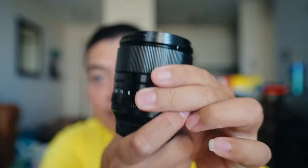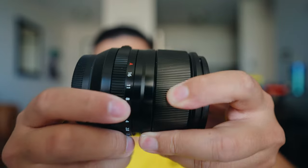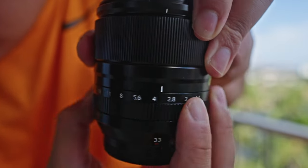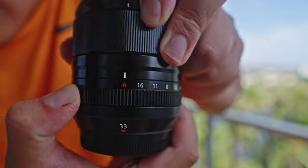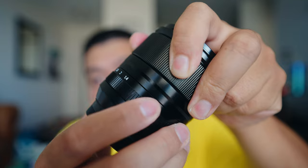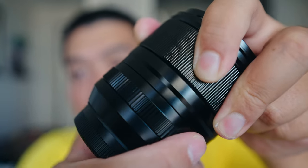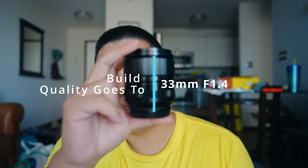The 33mm F1.4 is built like the new 18mm F1.4 — it has the same tools, the same aperture ring where you can put it into A mode and control the aperture from the front dial of your Fujifilm camera. A complaint I had with the 18mm F1.4 was that the aperture ring was a little flimsy and loose. Fujifilm heard our complaints and made it a lot better on the 33mm — there's a lot of dampening, good resistance, so you're not going to knock it out of place. For build quality, the new 33mm takes it.